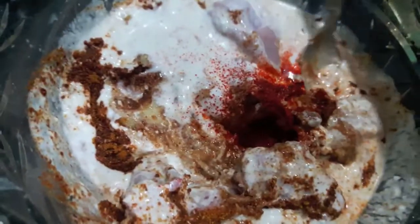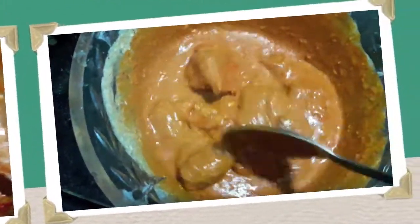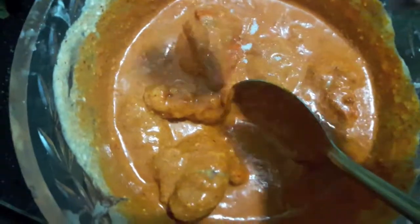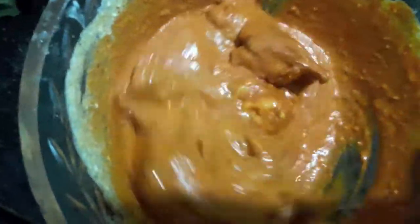To this I will add a bit of red food colouring — you can even skip it if you want. Mix it properly. Then add salt as per your taste, mix it, and let it marinate for about 3 to 4 hours.